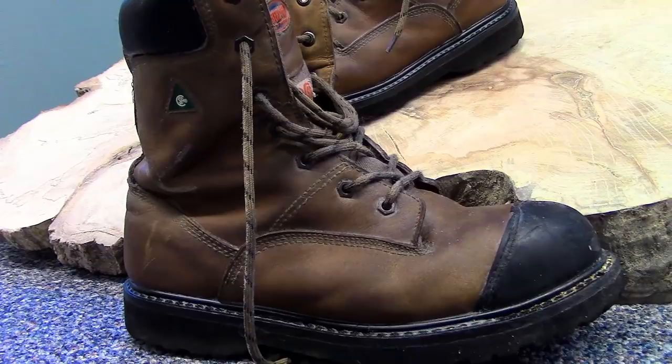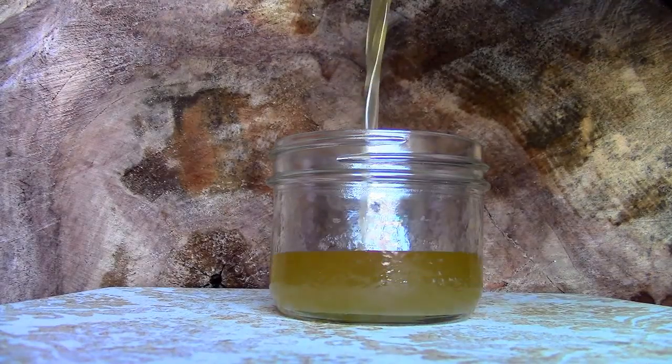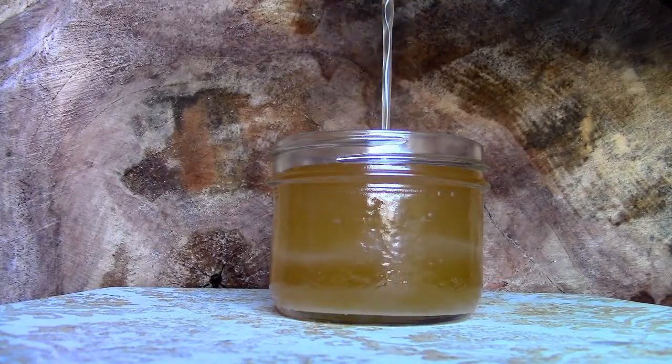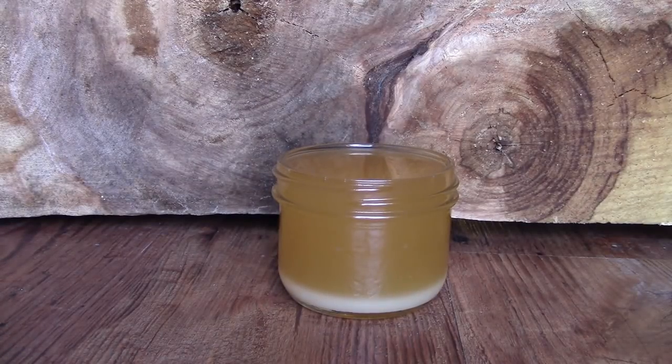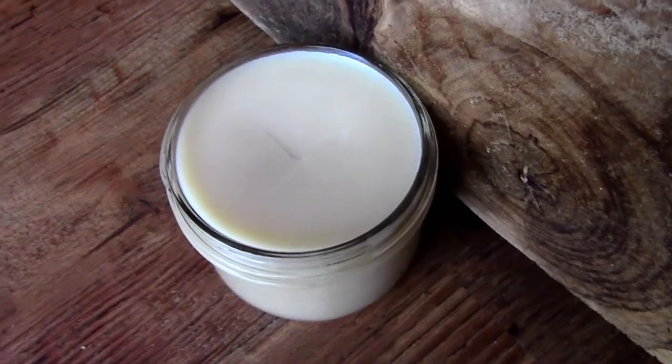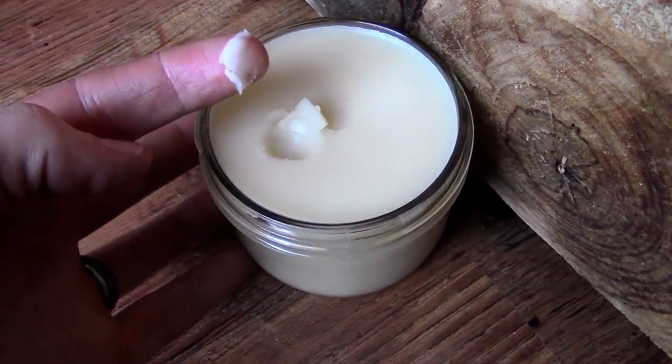I reheated the remainder of the waterproofing and poured it into a jar to harden. I'll use this to add additional coats to my boots when needed. This stuff is also great for your skin and lips. As for the remainder of the raw beeswax, I'll be saving it for future projects like waxing skis and weatherproofing my axe.